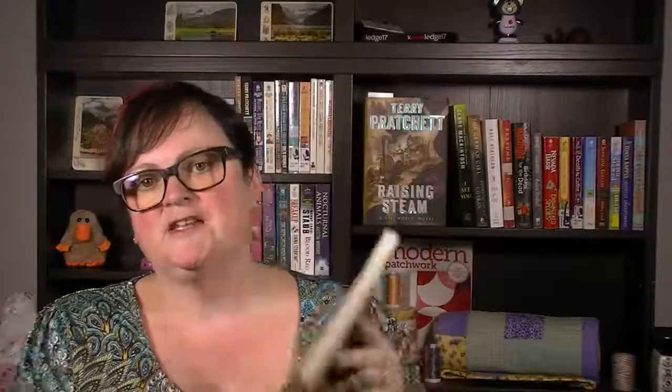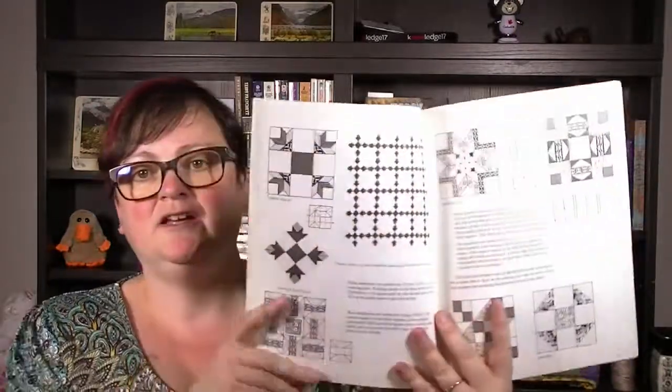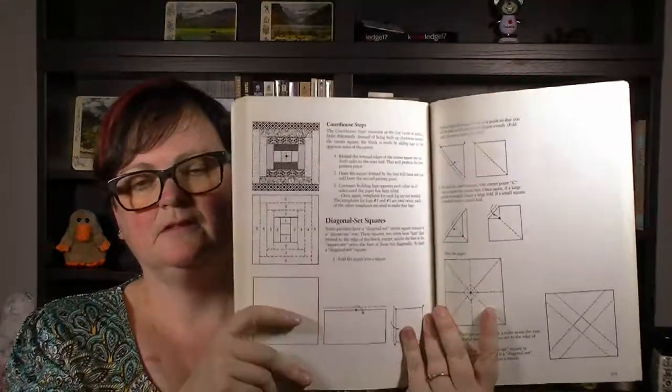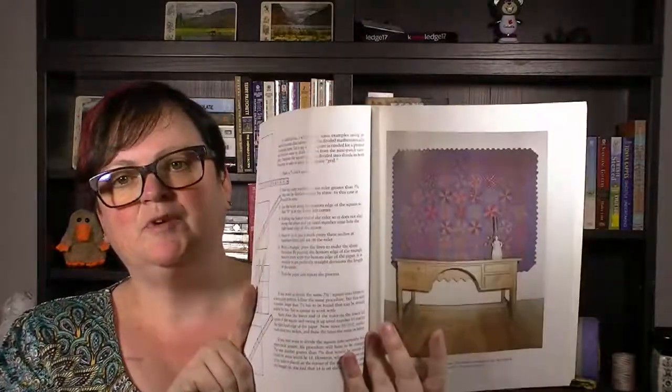This one is also by Ginny Beyer — it's Patchwork Patterns. What this one does is go through all the old classic patterns and tells you how to do them: courthouse steps, and so on. It gives you all of these classic quilting patterns in one book, and I really like that. It shows you some older quilts which, while somewhat out of date, is interesting because now some of these are old enough that they're back in style again.